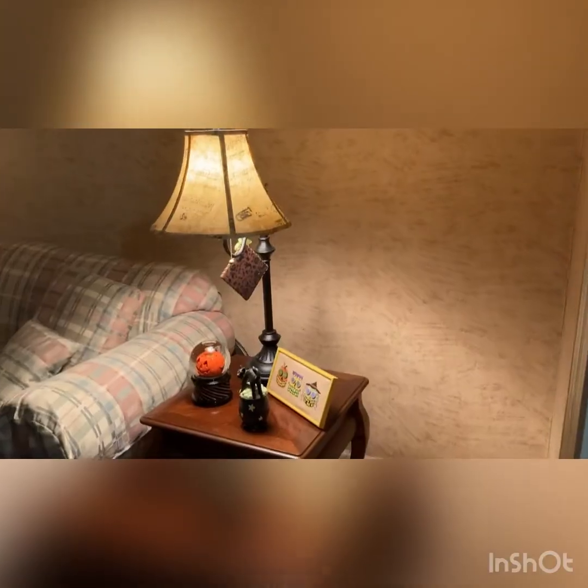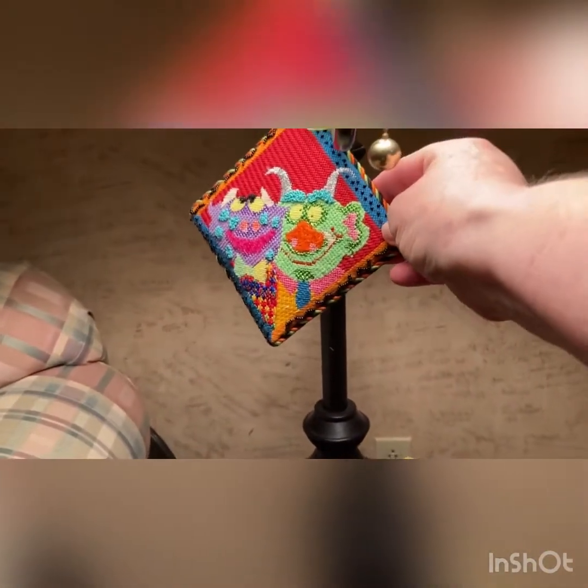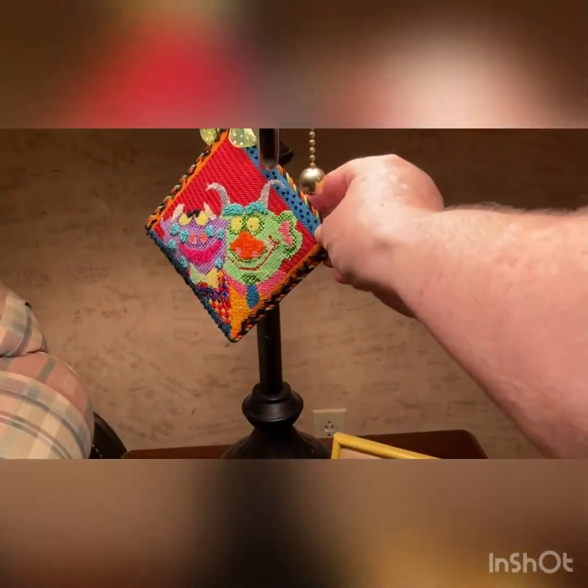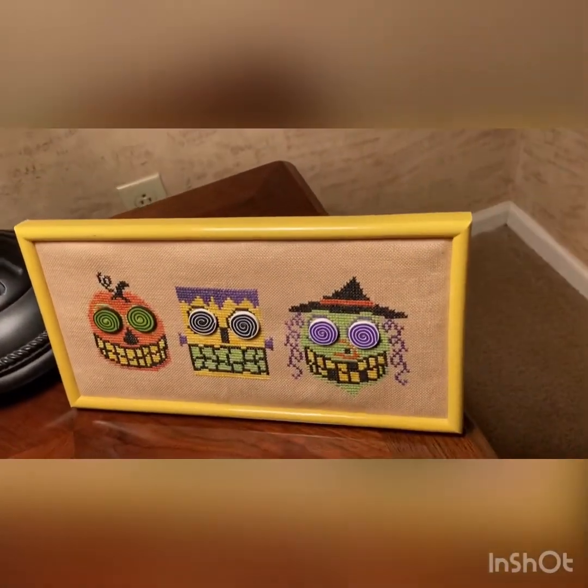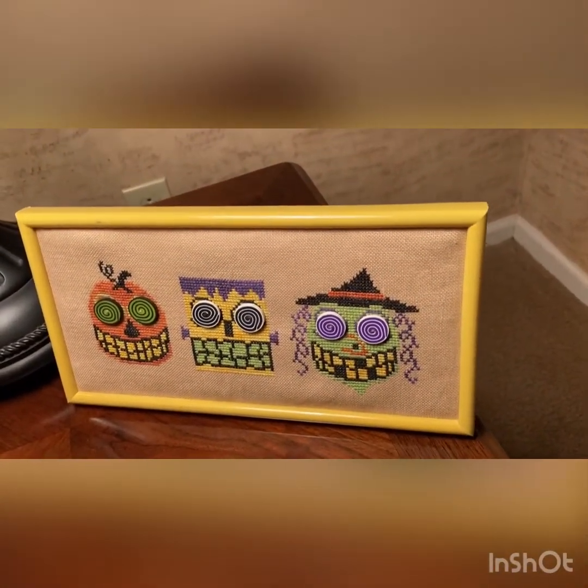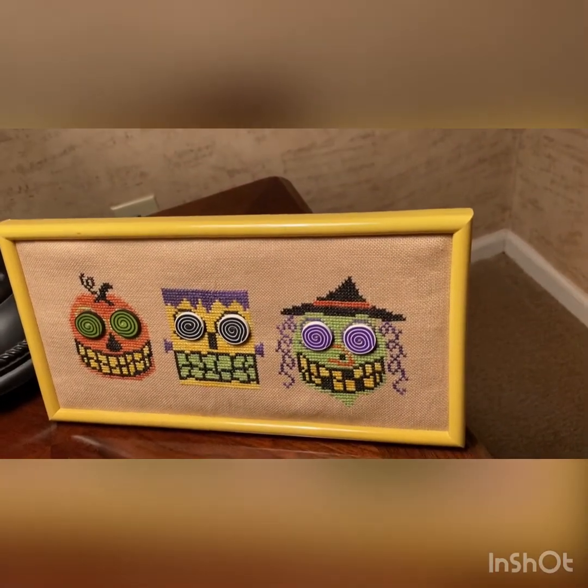I'm also going to throw in a couple of little Halloween things. This is a needlepoint that I did — '13 Days of Halloween.' Then we have a retreat project at Panda's Cross Stitch and Beading in Malden, South Carolina — it was Monster Mash.